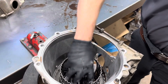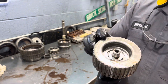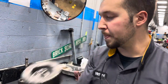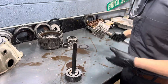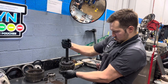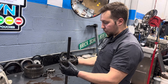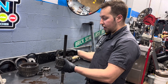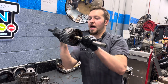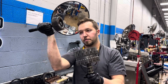We're going to pull our 4-5-6 clutch hub out — this is in good shape. If this shaft snaps, you have no fourth, fifth, and sixth gear. The reason is because this splines to the 4-5-6 clutches. When these clutches come on and apply, this causes fourth, fifth, and sixth gear. So if this is broken, you've got nothing.